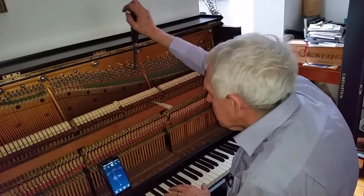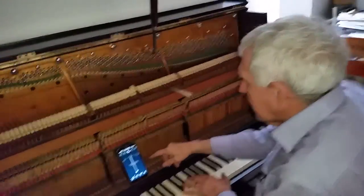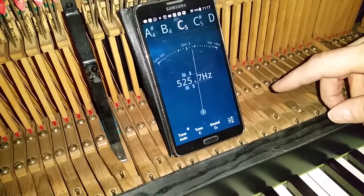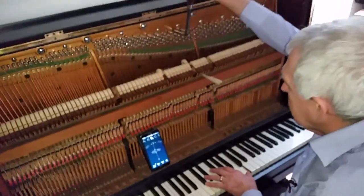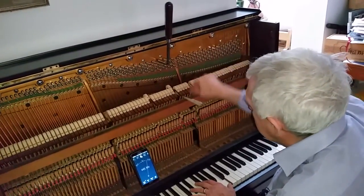We're going to fine tune the piano and set the pitch. According to this it's at 525 — that's about 2 to 3 beats sharp; normally it's 523.3. So that would be fine. I think that's a good pitch to start with — it should be slightly sharp as it's bound to drop a bit, so let's get going.